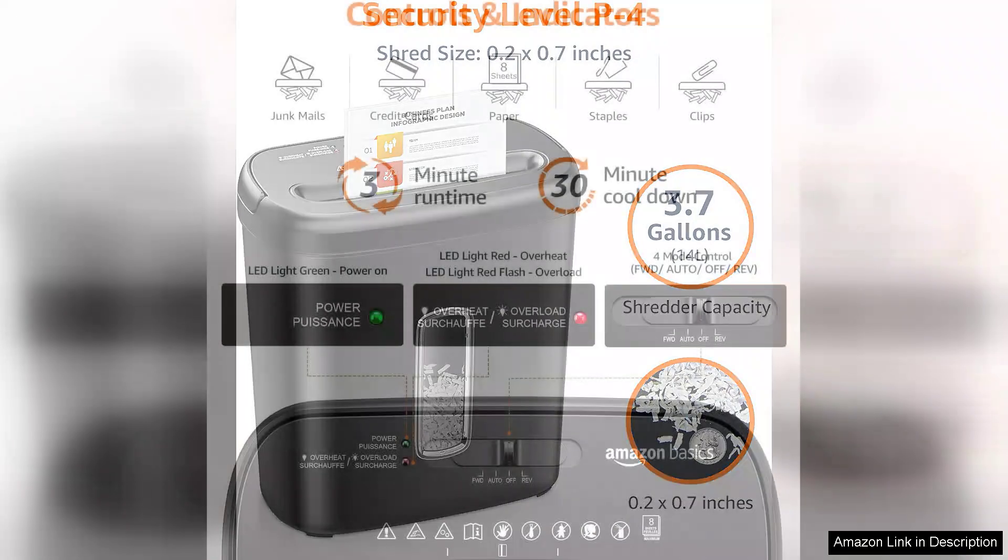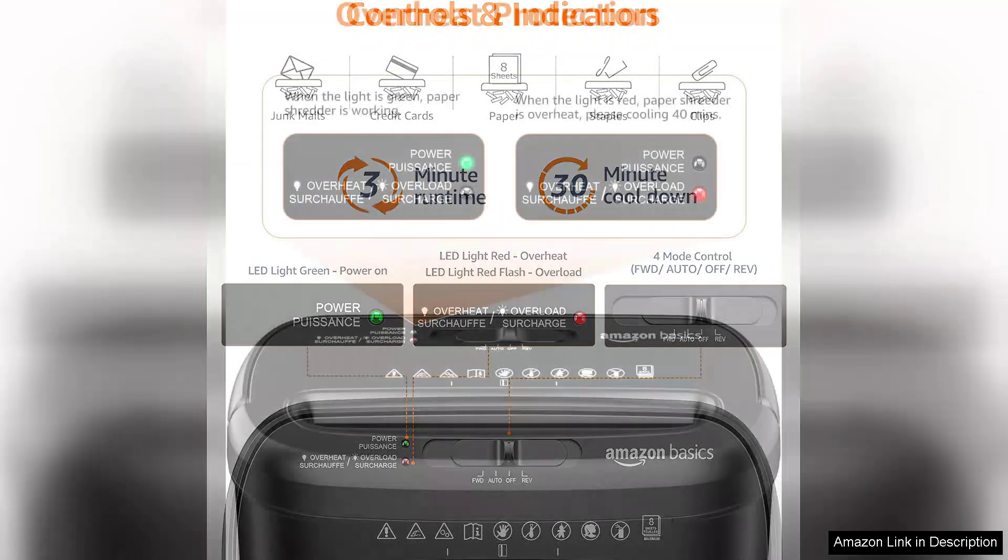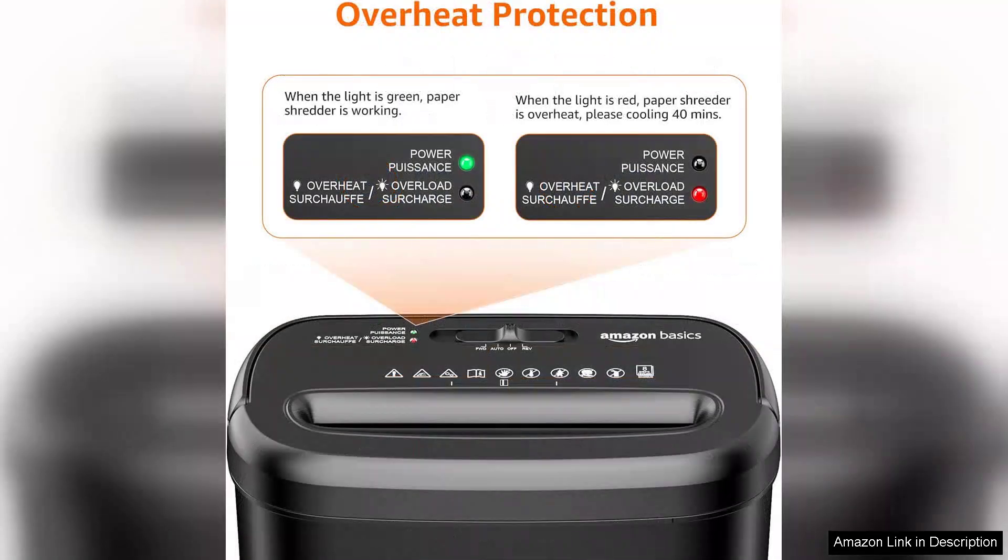The shredder operates quietly, which is a significant advantage for those who work in shared spaces or prefer a peaceful environment. The 4.1 gallon wastebasket is easy to empty, and the transparent window lets you monitor the fill level without having to open it. The jam-proof technology is another notable feature.